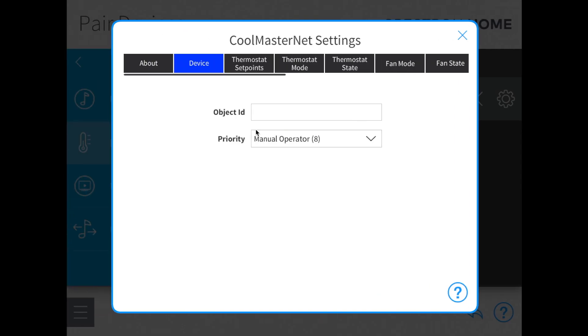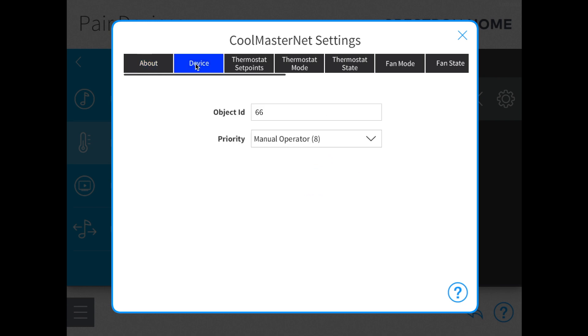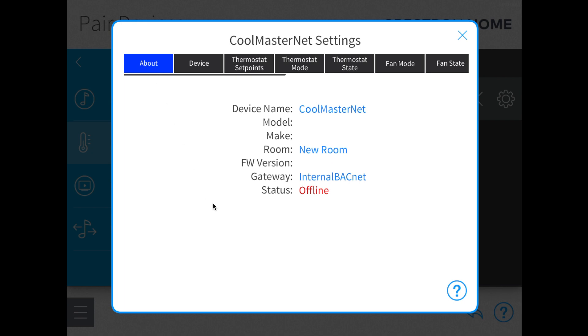So now if we go back to the Crestron setup, the object ID is 65. I'm going to put in 66 first so you can see what the difference looks like — over here it shows offline and doesn't understand any of the information. So if we go back to the device and put in the proper number, 65, when you go to the About tab, it'll take a second to refresh. And now you see that all of the information populates almost immediately — it has registered CoolMasterNet as correct and online. That has successfully integrated CoolMasterNet with Crestron.